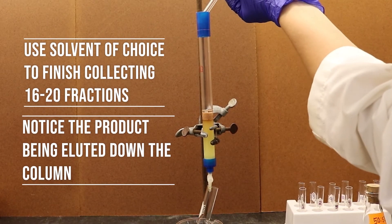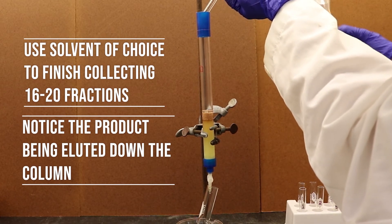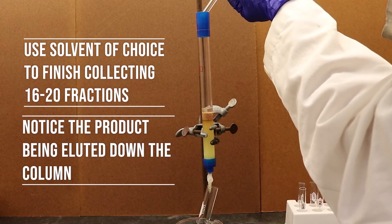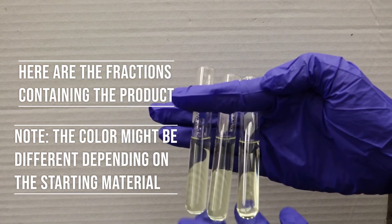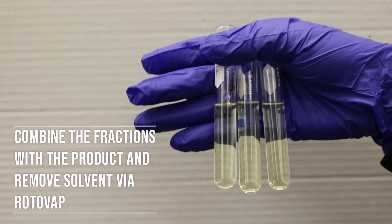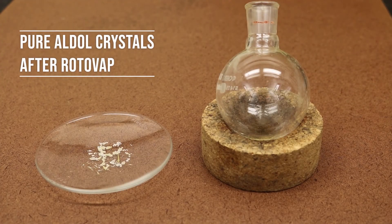Repeat the steps until you observe a fraction that has no pure product spot in the TLC test. Once the fractions containing the desired product are collected, combine them into a round bottom flask and isolate the product from the solvent using the rotovap again. The pure crystals isolated should look like the following.